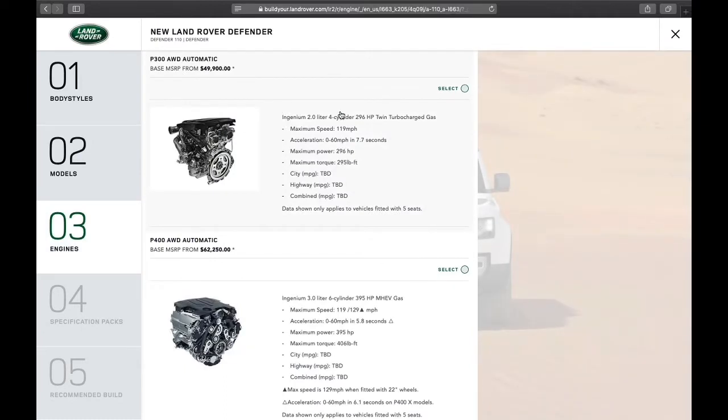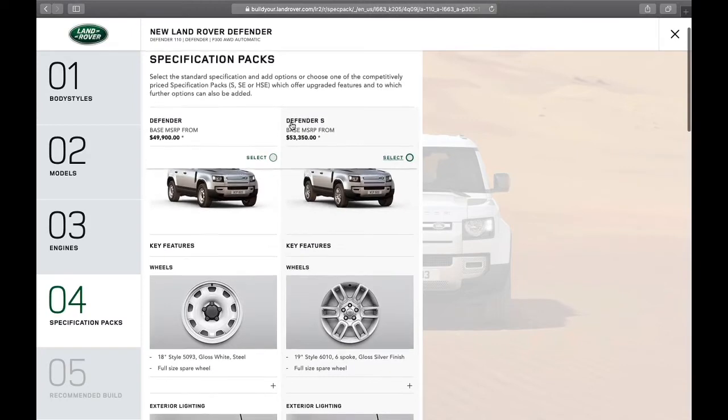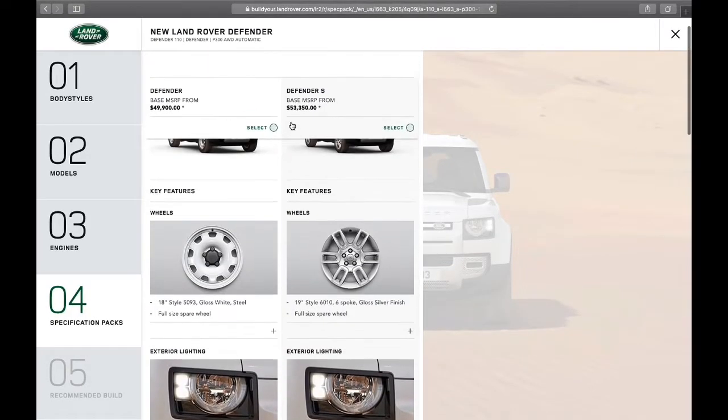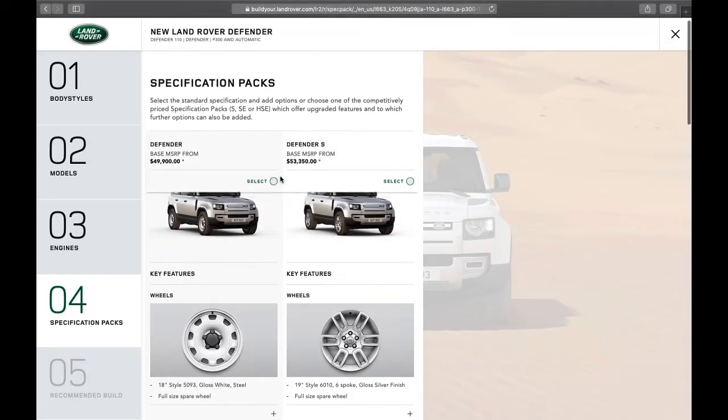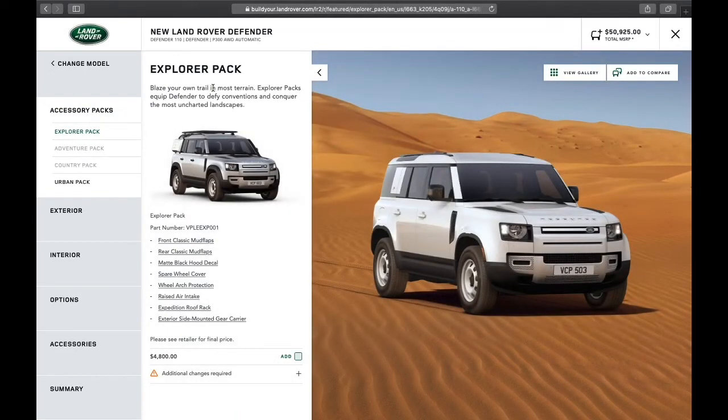We have the choice between the Turbo 4-cylinder and the 6-cylinder. I have experience with both vehicles — the 6-cylinder is amazing, the Turbo 4 is great, but I feel the 4-cylinder is sufficient for me, so I'm going to select that one. You also have the choice between Defender and Defender S, and you can scroll down to find what's similar and what's different. We'll start from scratch with just Defender, and here I can choose my pack if I decide to.